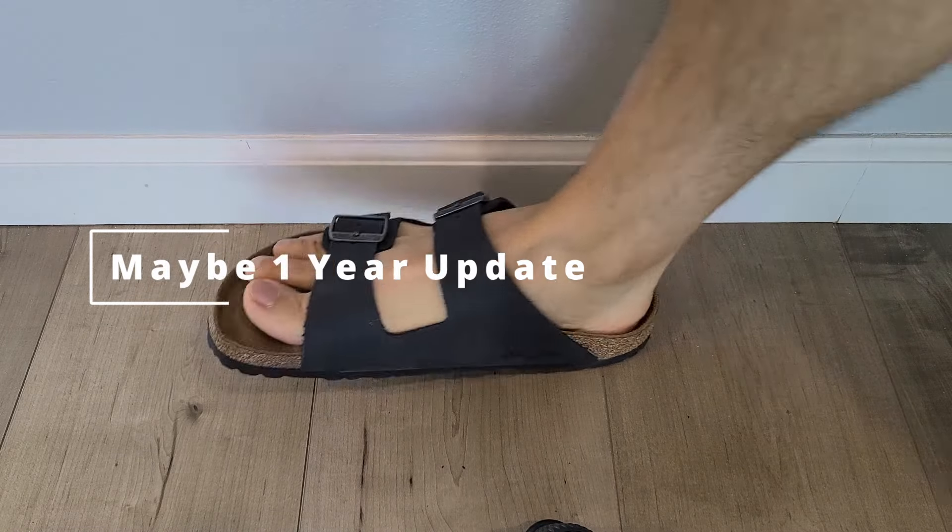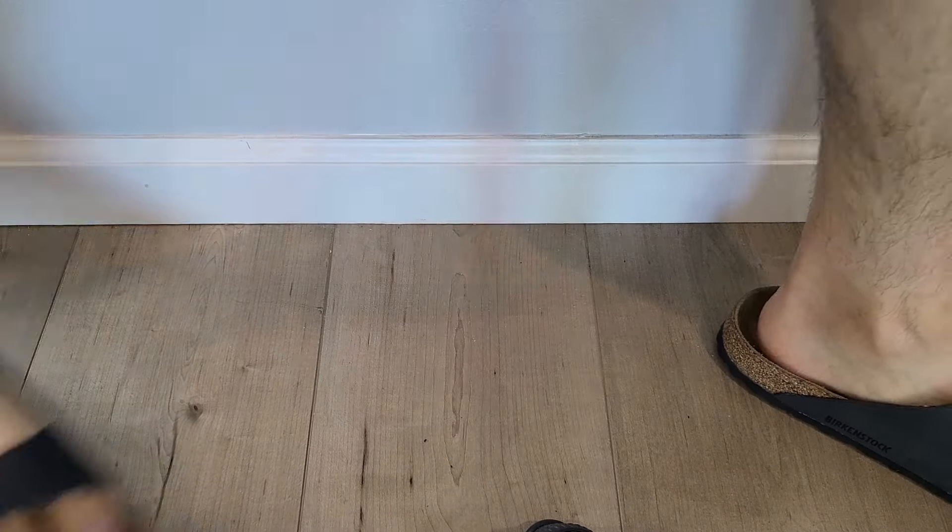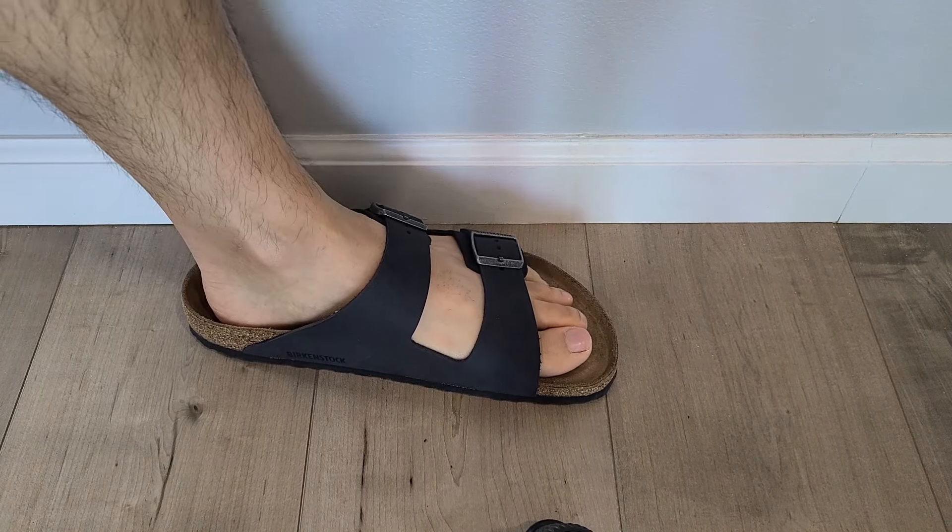I want to make a follow-up video seeing how these hold up in weeks, months, maybe even a year. But for now, video 212 done.